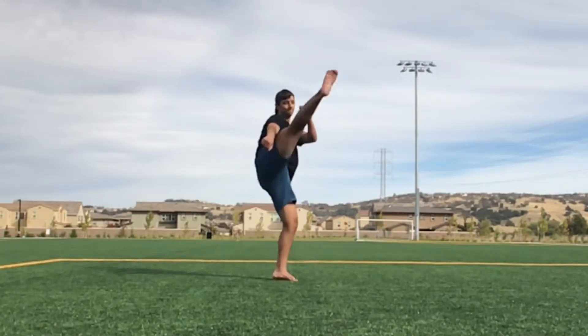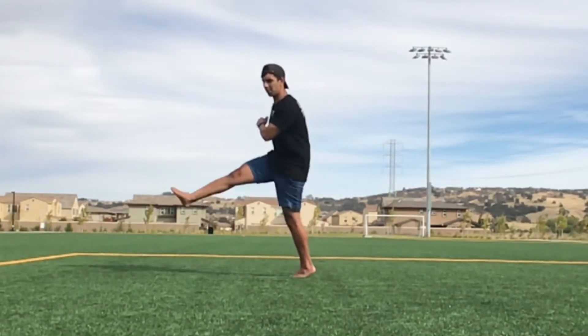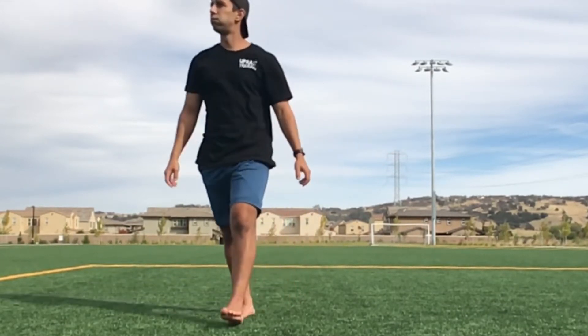A Pop Katana False Hyper is similar to a Cheat Katana False Hyper, but we're going to be using a Pop Takeoff instead of a Cheat Takeoff. This move is good to learn because it's going to ease you into any False Hyper Katana trick that begins with a Pop Takeoff later on.